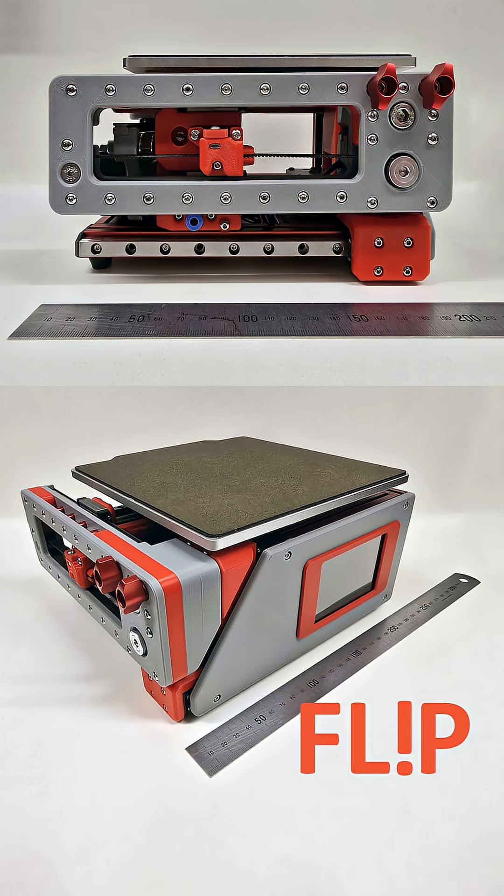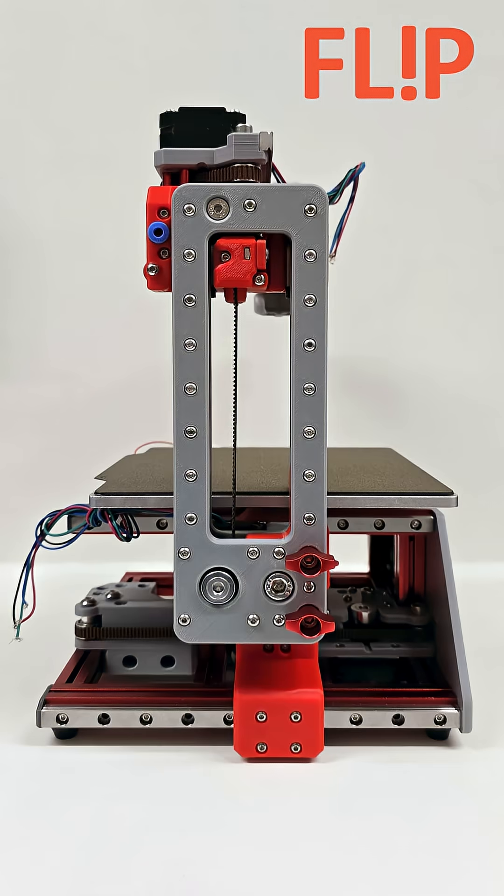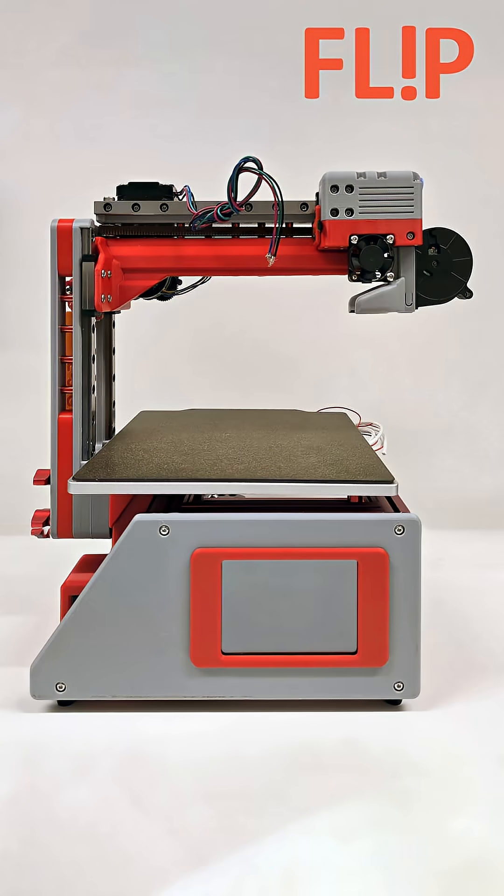This is a work-in-progress project with the working title of FLIP. It is a small fold-away FDM printer, inspired by the Flatpak printer project.